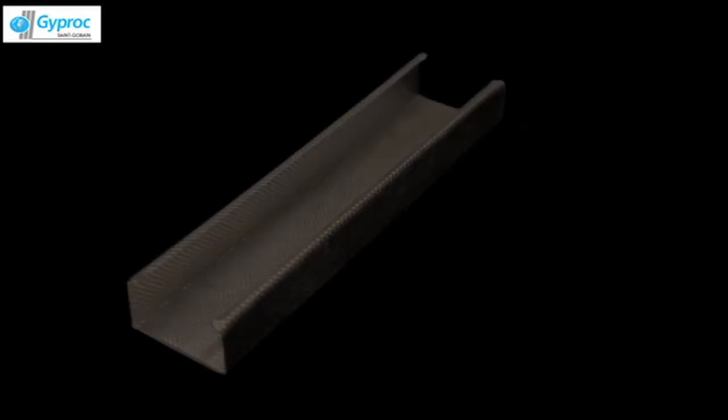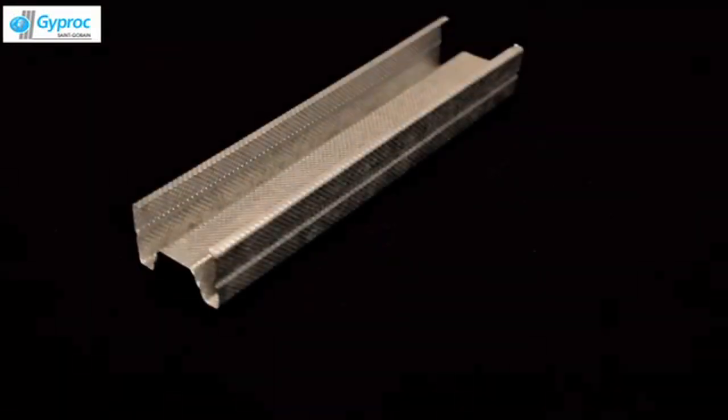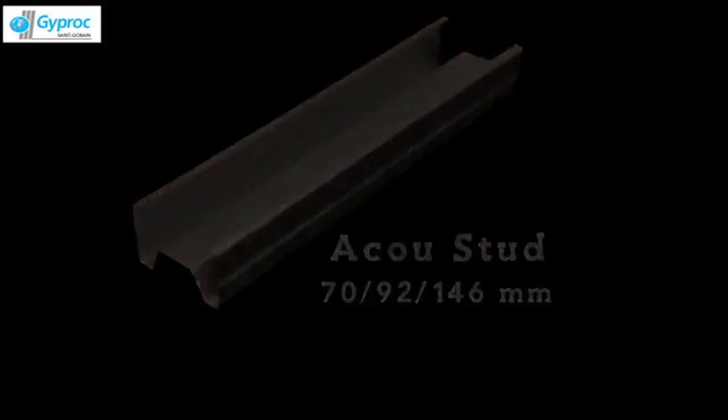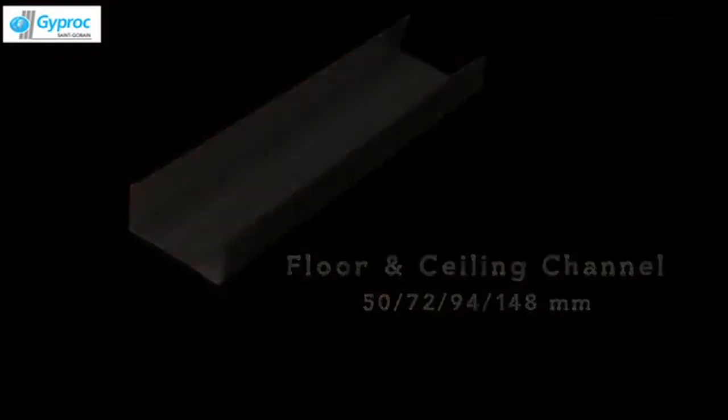The metal components are: C-stud 48mm, 70mm, 92mm and 146mm; Accu-stud 70mm, 92mm and 146mm; Floor and ceiling channel 50mm, 72mm, 94mm and 148mm; and Noggin channel.